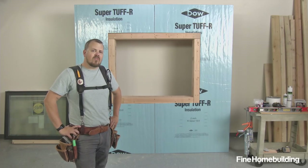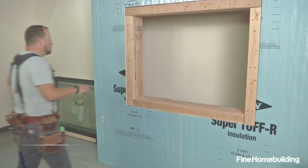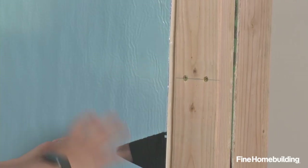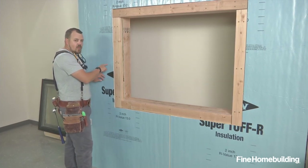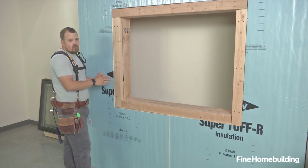In this studio mock-up, we're going to install a flanged window in a wall with exterior insulation. When you get to the project, this foam actually won't be in place. What we have here is two inches of foam and a buck so that you can see where we're going to wind up. The starting point of this assembly is we're going to waterproof from the substrate behind the foam, around the buck and to the inside, creating a weathertight window installation.